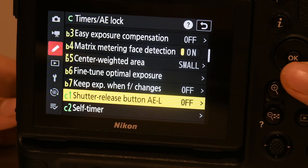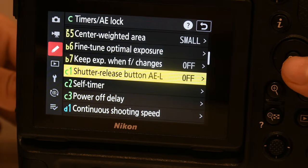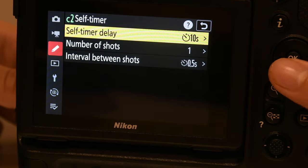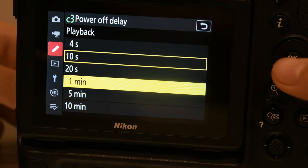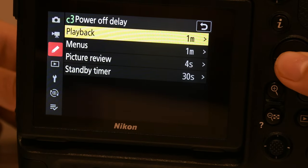Shutter release button AEL — if you want to you can put on half press, but no. Self timer — you can choose whatever you want. Power off delay — this is a very good setting. Keep the first two to approximately one minute or 30 seconds.